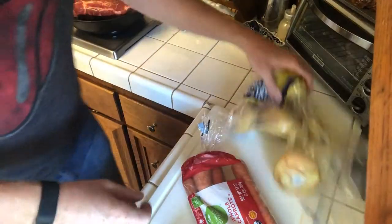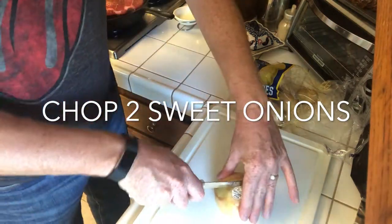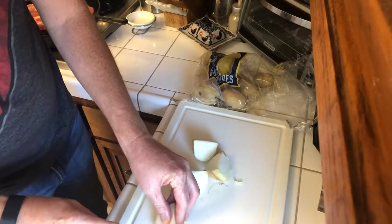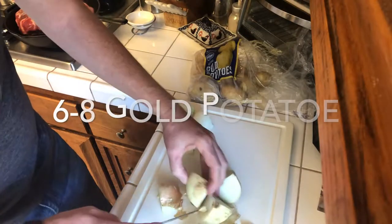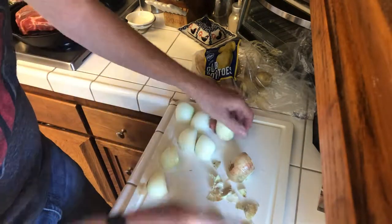While that is searing, I got my crock pot set on high with a little bit of water in there. I'm going to get some veggies going — pretty much one gold potato for each person you're feeding. I'm feeding six people tonight; mom and dad are coming over.